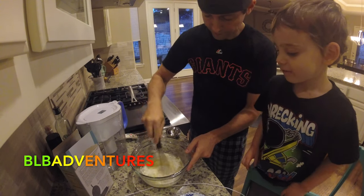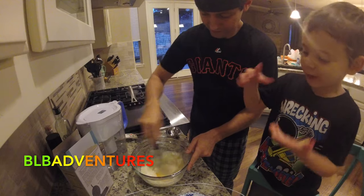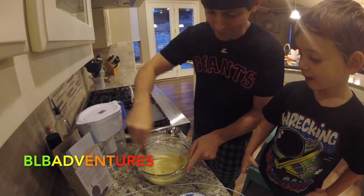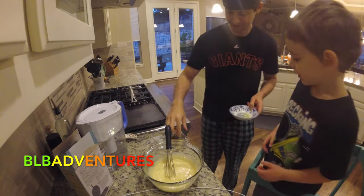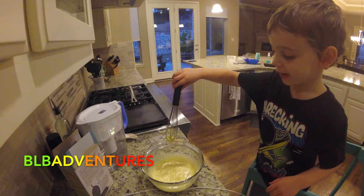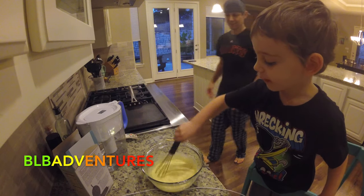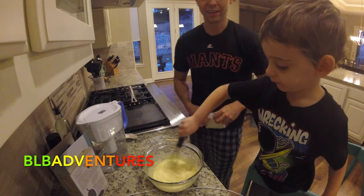I'm going to start whisking it a little bit. I got this going. Now I'm going to have my man Brayden take over — Brayden, whisk it up! We got the pan, it's pancake mix. That is looking pretty good.